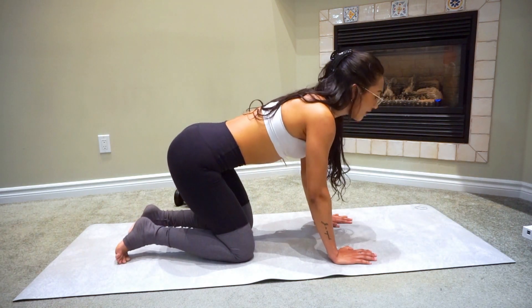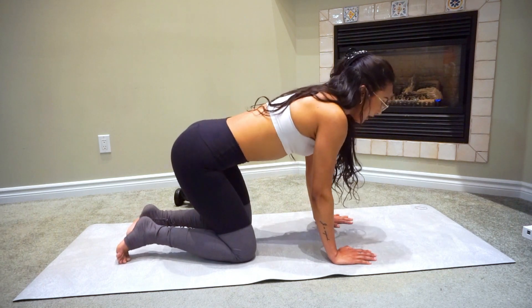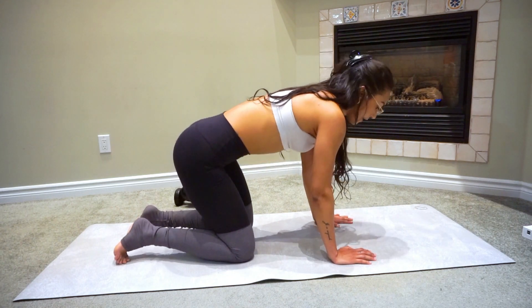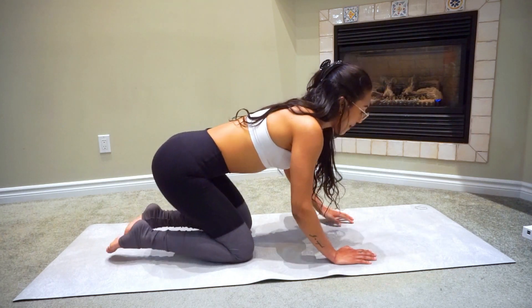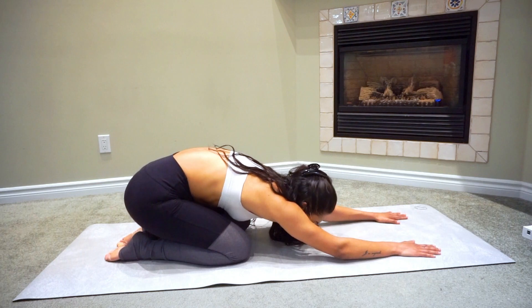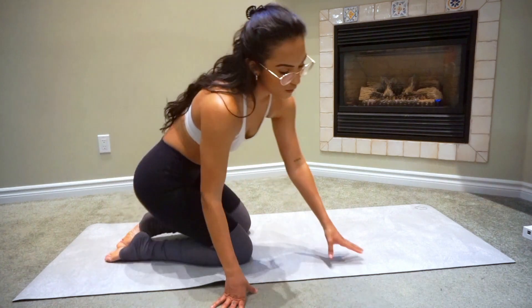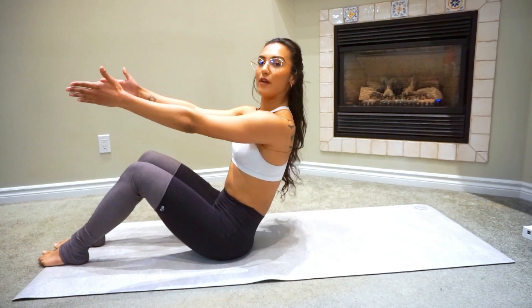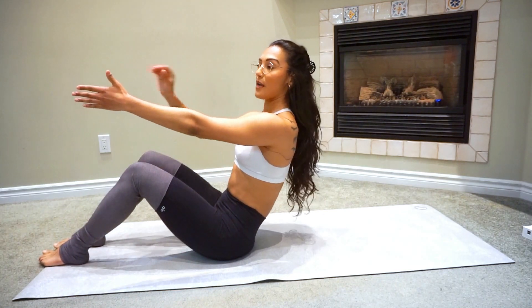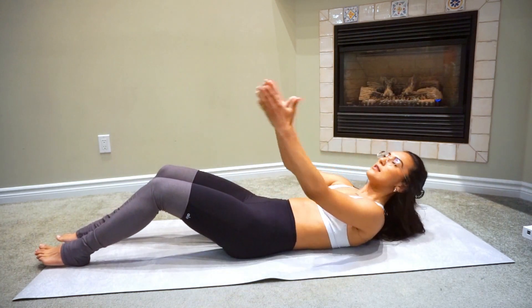Let's do a couple more — up, back down, up, and back down. And back into child's pose, just like that. Now if you want to get up from your mat, I have a few more moves for you. Put your arms right in front of you, and vertebrae by vertebrae, just want to come up. Keep that core braced.